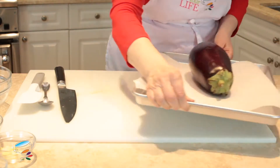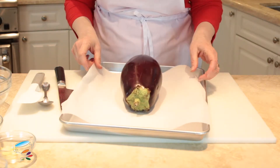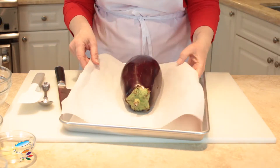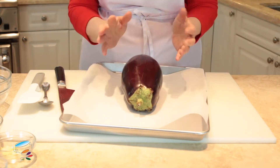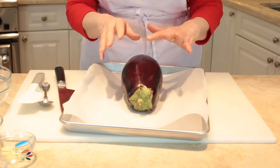I'm just going to set it onto a piece of parchment paper. I always use this when I'm roasting anything in the oven because it keeps it clean. Obviously if you're putting it straight onto the grill, you just put it on as is — you don't need to put any oil on it or anything.